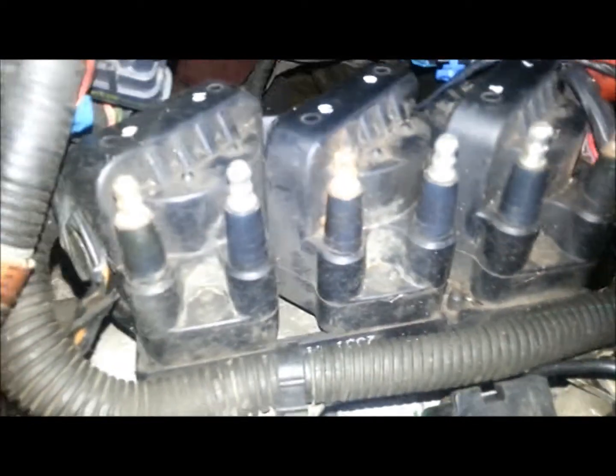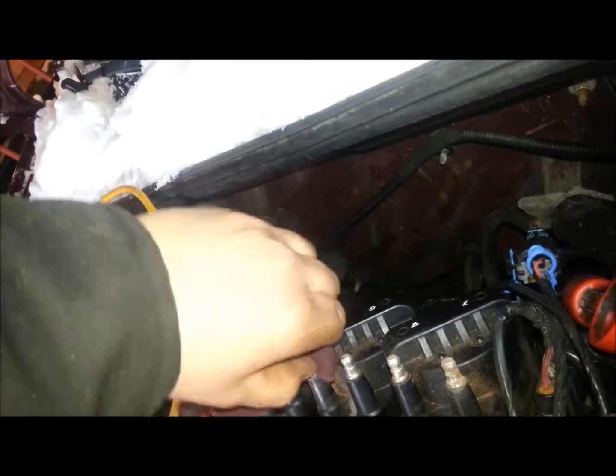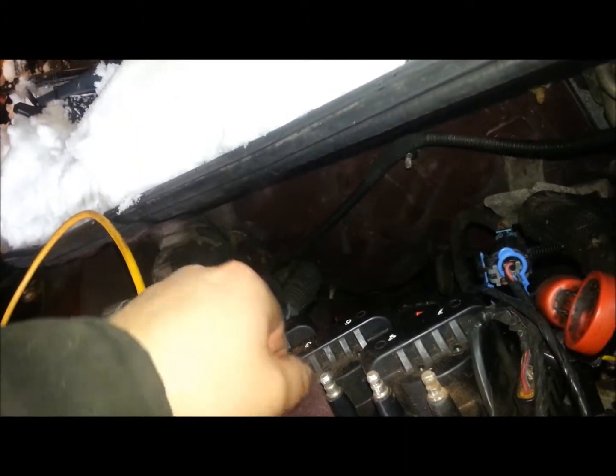A tip for when you're checking out your coil packs: if you see on this one there's quite a bit of rust on the edge of the coil pack, take some light abrasive and just clean up the coil packs before you put your new wires on. This way you get a good positive connection, no loss of spark, no corrosion causing you to have issues down the road.